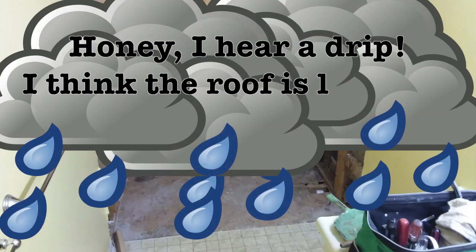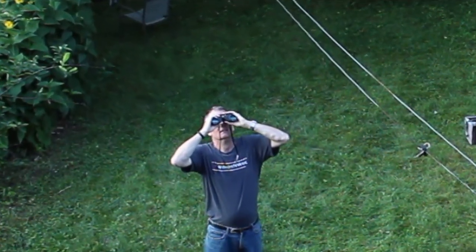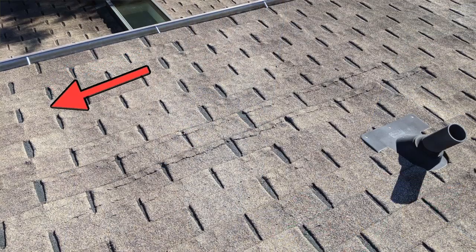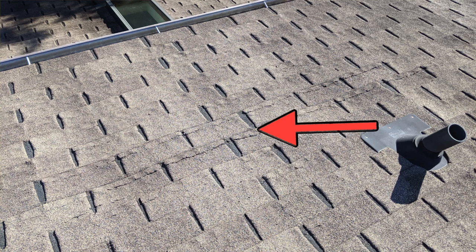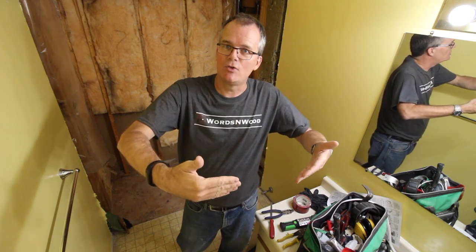Later that afternoon we had a little rainstorm and then I got to hear those words that nobody ever wants to hear from their spouse: "Honey, I hear a drip — I think the roof is leaking." And that's when I learned that standing in the backyard looking at the roof for curled shingles and thinking everything's fine because there aren't any — that doesn't mean the roof is fine. Our shingles were not curling; they were shrinking. They were standard three-tab asphalt shingles and the gaps between each tab were like four times the size they were originally. When I got up on the roof for a close look, the shingles had shrunk upward as well and I found a few spots where there were actually nails exposed.